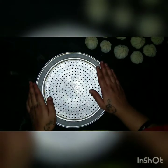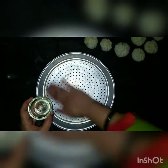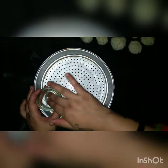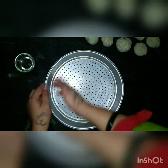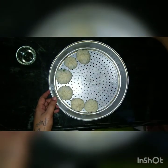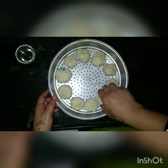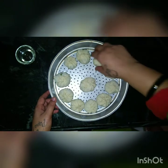Take the sieve because we are going to boil these chicken momos. You will grease the sieve with oil first so that the momos don't stick to it. Once it is greased properly, you can place these momos on the sieve. If you are a vegetarian, instead of minced chicken you can use cabbage and carrots — all other ingredients remain the same — to make veg momos.